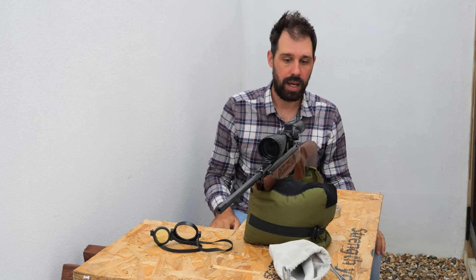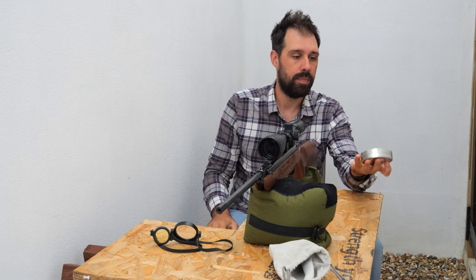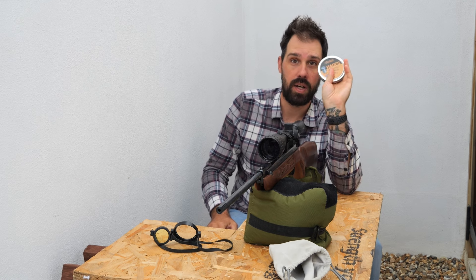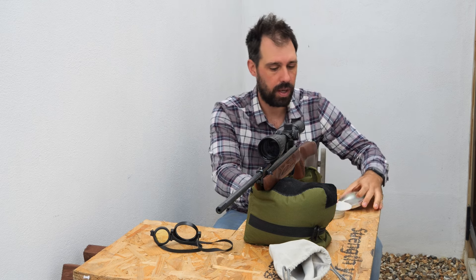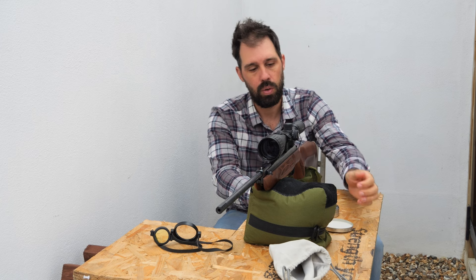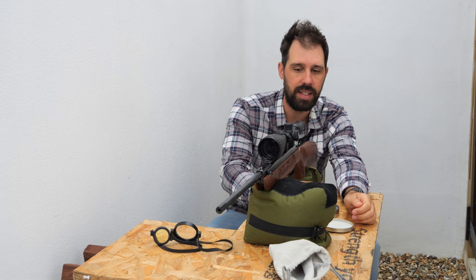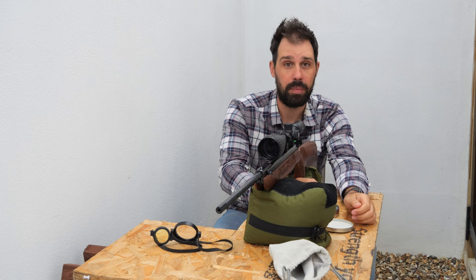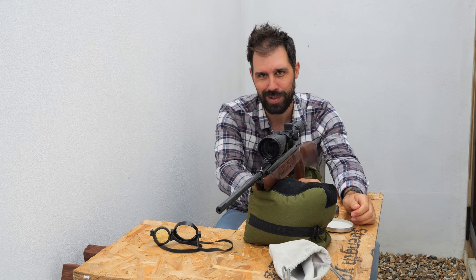Now we're out at 20 metres. I've got the target set up just down there. I've got Hades .22 Diablo JSB in 15.89 grain — I wanted to try these by recommendation from you guys. I've got the Hawk Fast Mount on here, which is the 6 to 24 by 50. Great scope. Love everything about it. Can't really fault it.